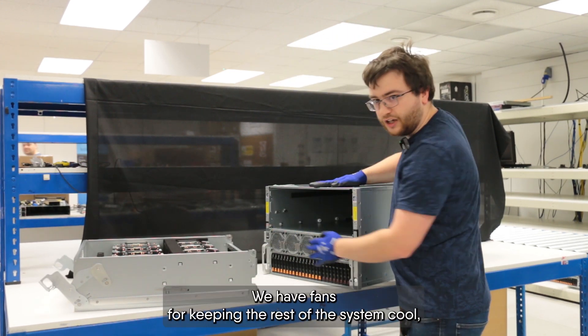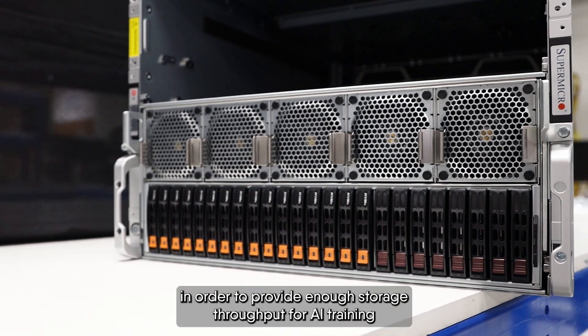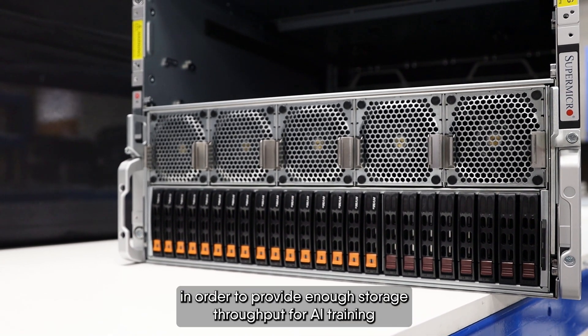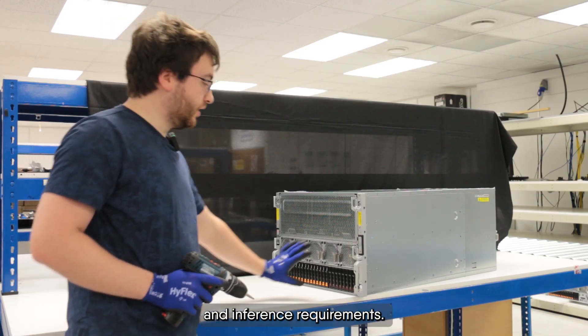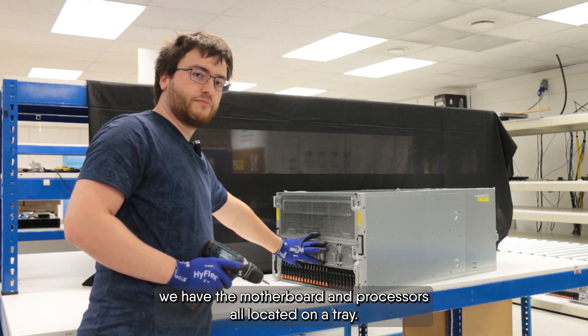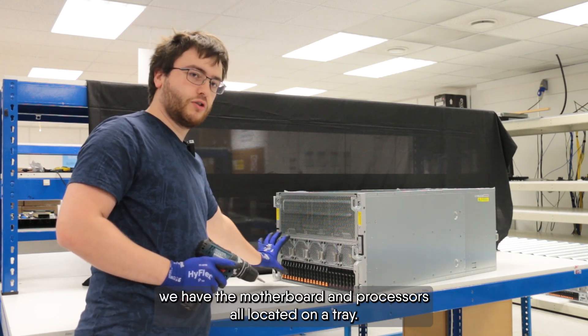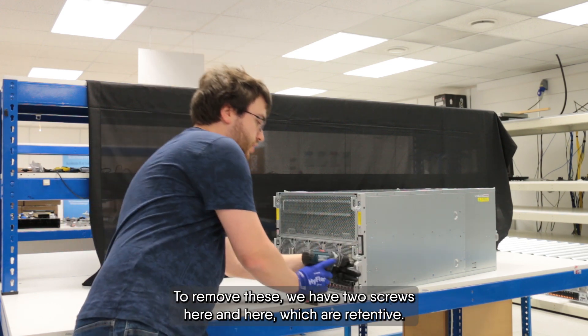We have fans for keeping the rest of the system cool, and then we have NVMe drives in order to provide enough storage throughput for AI training and inference requirements. Behind our NVMe drives and system fans, we have the motherboard and processors, all located on a tray. To remove these we have two captive screws here and here.